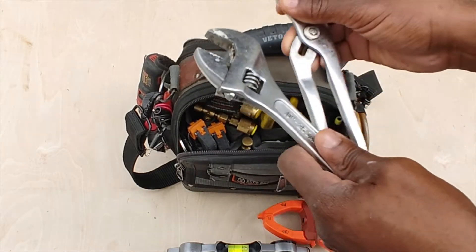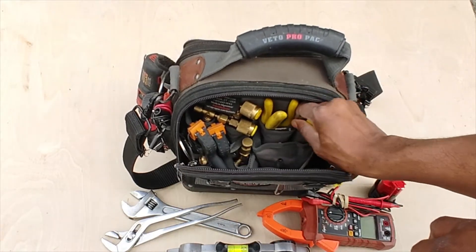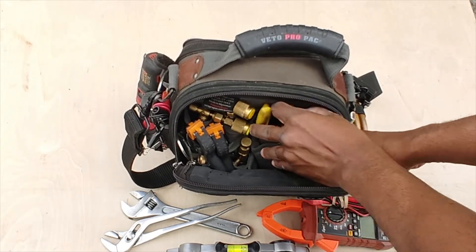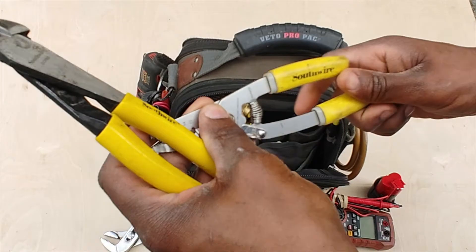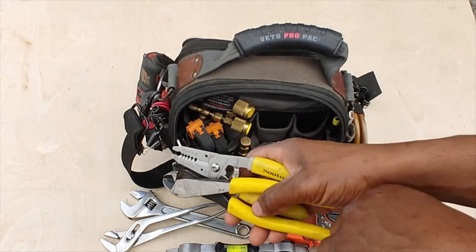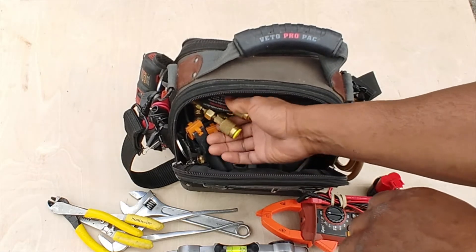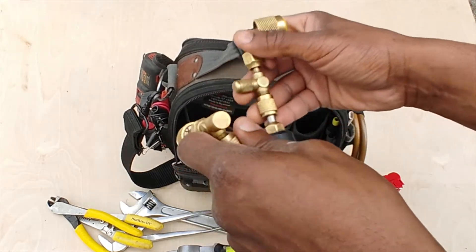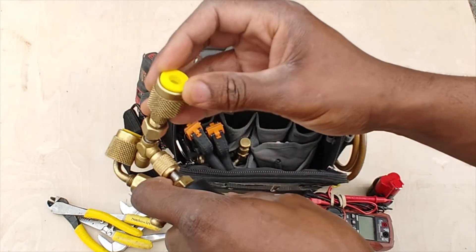Got a little level — I believe that's an 8-inch, maybe 10-inch level — and a crescent wrench. I've got wire cutters and some wire strippers. I keep multiple sets of wire strippers; I keep one on my hip carry bag, but I like to have a set in here just in case I don't have my other bag on me.